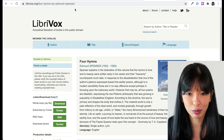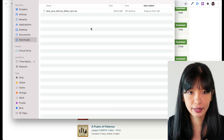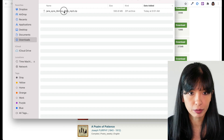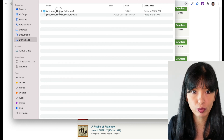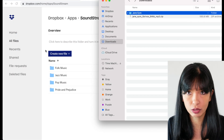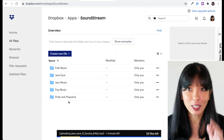LibriVox is another place you can get free audiobooks. Browse by title — for example, I saw Jane Eyre here. Just download Jane Eyre. I just downloaded Jane Eyre from the public domain. I'm going to unzip that file. Now I have Jane Eyre as an audiobook on my computer. I'm going to rename this folder Jane Eyre. I'm headed back to my Soundstream folder on my Dropbox and I'm going to upload Jane Eyre. Now let's check out Pride and Prejudice. Echo, ask Soundstream to play Pride and Prejudice. Playing Pride and Prejudice. Pride and Prejudice by Jane Austen, Chapter One. It is a truth universally acknowledged that a single man in possession of a good fortune. Echo, stop. Perfect.